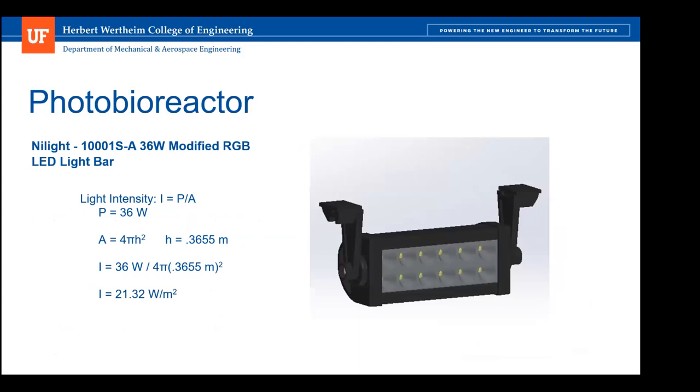The photobioreactor mode uses a Nylight 36 watt modified RGB LED light bar, providing white light to photosynthesizing bacteria using a combination of red, blue, and green light. Research shows this combination of light provides the necessary white light for photosynthesis. The combination of height and wattage of the bulbs provides a light intensity of 21.3 watts per meter squared.